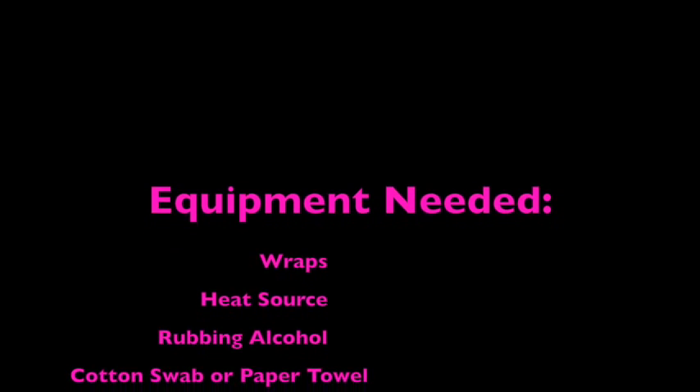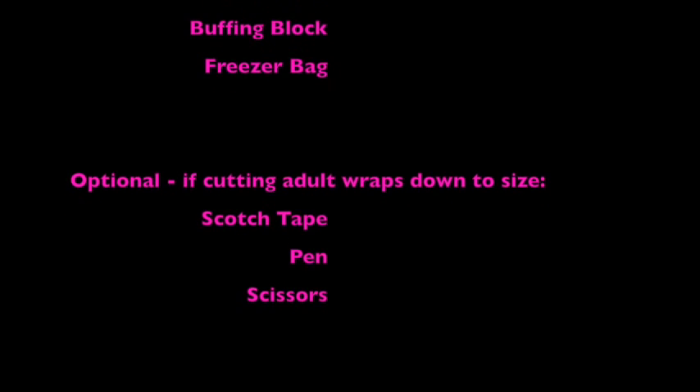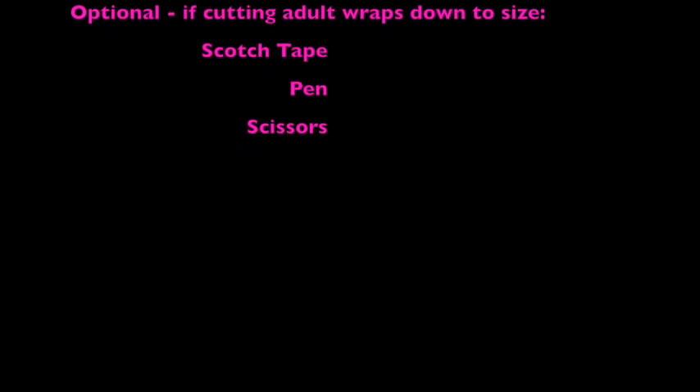Some of the equipment that you're going to need is your wraps, your heat source — which could be a blow dryer or a heater — rubbing alcohol, a cotton swab or paper towel, nail clippers, tweezers, a buffing block, a freezer Ziploc bag, and if you're cutting adult wraps down to size for a child, some scotch tape, a pen, and scissors.